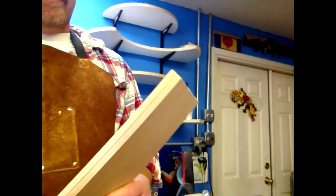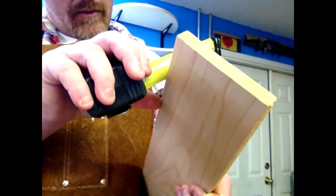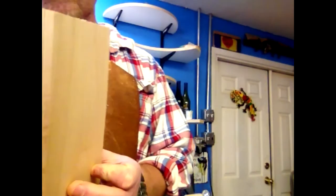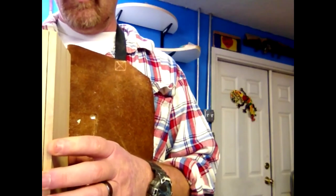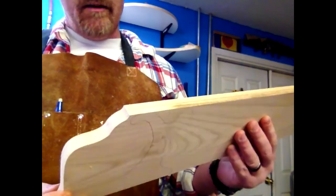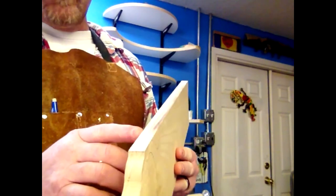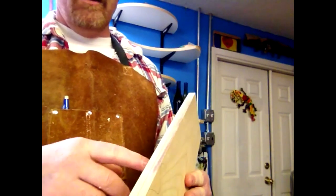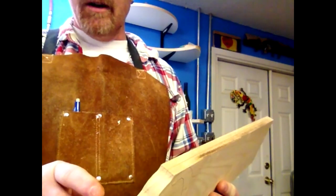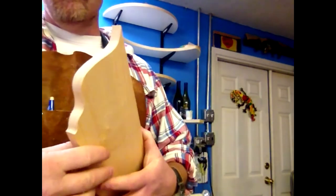Alright, so what I got is two pieces of 5/16ths, milled up and then taped together. Now this was a thick board — I resawed it first, ran it through the planer, and then taped it up, because it's a lot easier to do it that way than to try to resaw it after you cut out your legs.